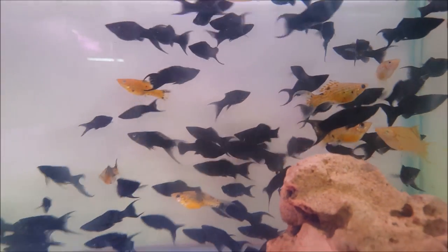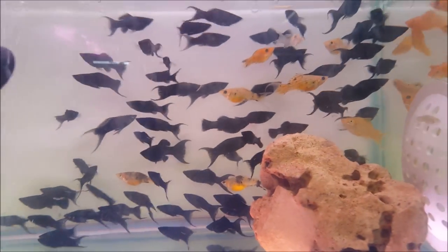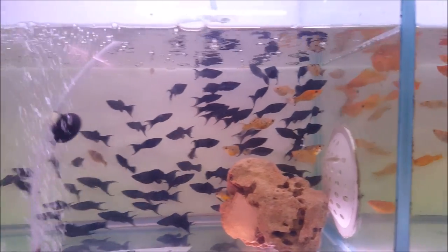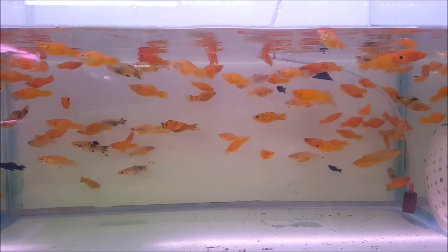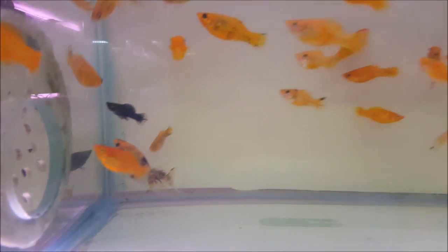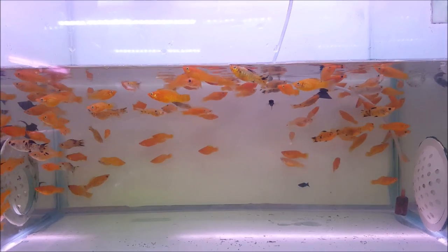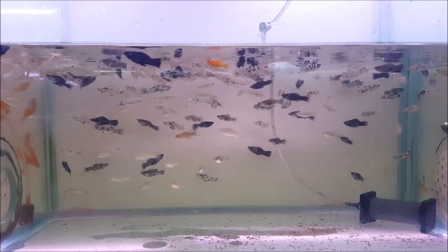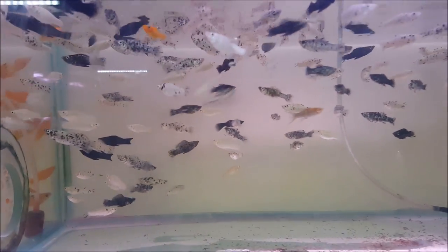This is a different mix of golden mollies and spotted mollies. The price is 40 rupees for a pair. Next we have golden mollies — golden mollies is also spotted mollies. Different types of mollies. The spotted mollies cost is 30 rupees per pair.